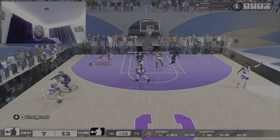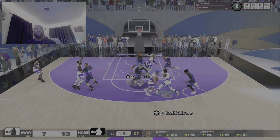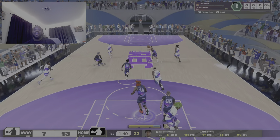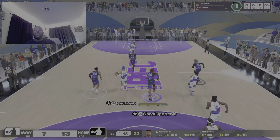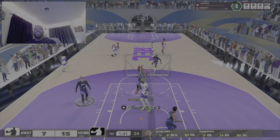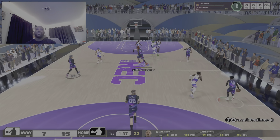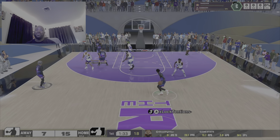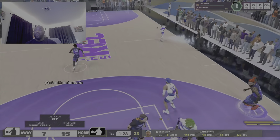So the next thing I would say — fifthly — to help you get greens and shoot well, is you need to have a higher three-ball. Yes, I said it. You need at least somewhere around a 79 to 83 three-ball, which I have an 82 on my 7'3". You need a high three-ball. Sixthly, you need to have a build that can get shooting badges. That's always going to help that window.